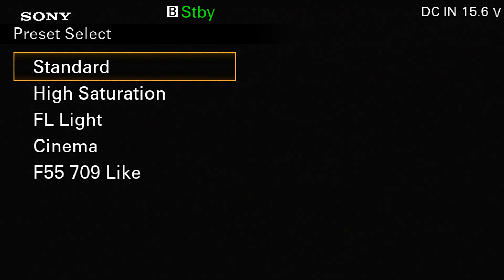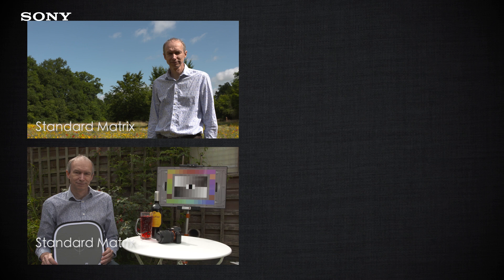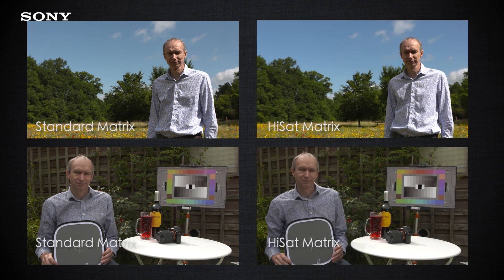The five preset matrices are: standard, which gives normal standard color, and high saturation, which gives a boost to colors so they are more vivid.